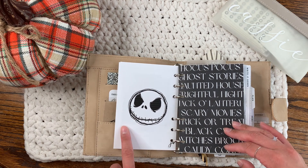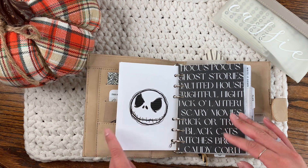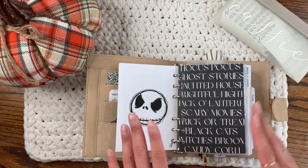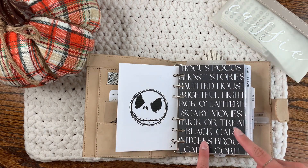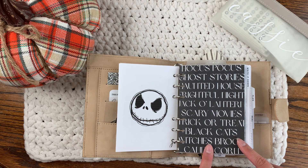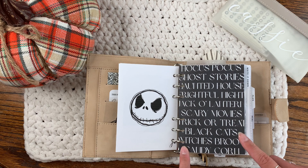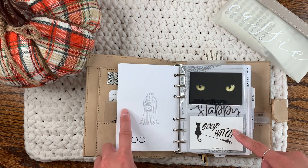This is also a freebie from My Minimal Planner. You can kind of see some lines in the eyes — that's not how it's supposed to come out, but my printer has a hard time with saturated black sometimes. And this one is technically a freebie, but the creator made it herself and sent it to me, which was very kind of her — that's Sammy's Planner on Instagram. It's so pretty.